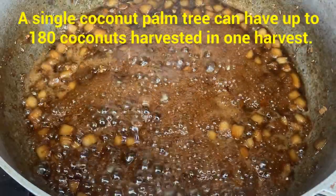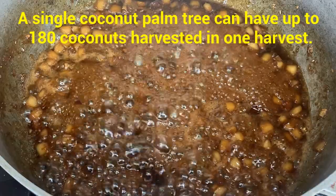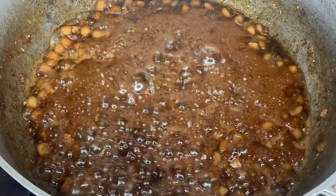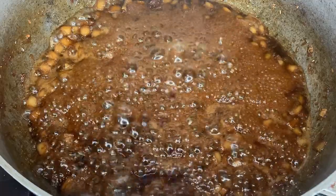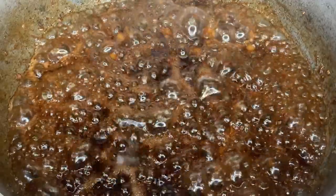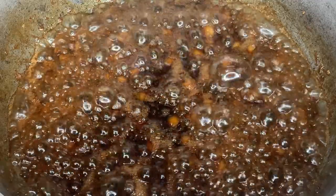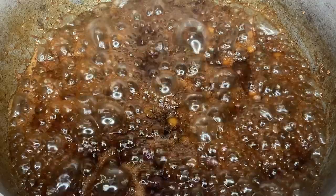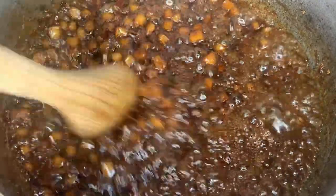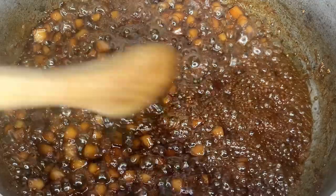Let's give it some more time. If I had the stove up a bit higher it would have already finished, but I like to make sure the coconut is properly cooked so the end result will be the best desired result. I'm going to go ahead and add a little bit of vanilla extract — that will add some flavor. As you can see it's way more reduced than before, but we still need a bit more time to get to the right consistency.